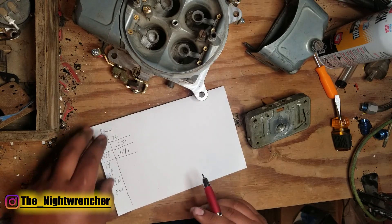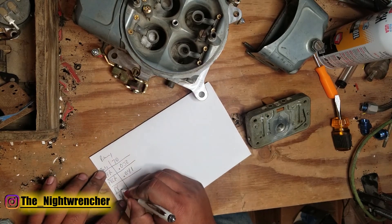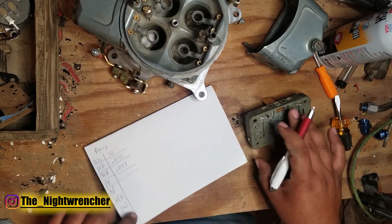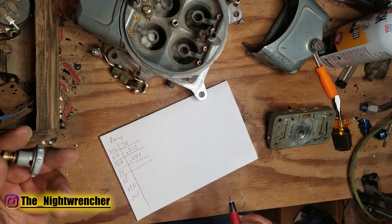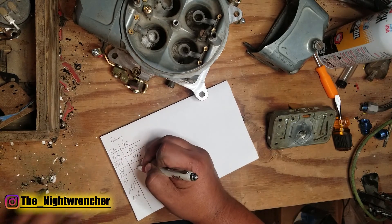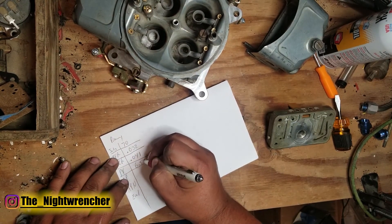The next one is the power valve. I don't have any of the power valves I normally use, which would be a 10.5, but I do have a bunch of the stock 6.5s that come in the rebuild kit. So that's what we're going to run — a 6.5 power valve.